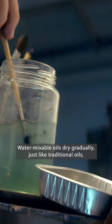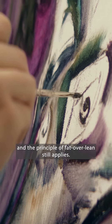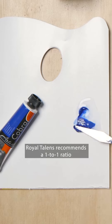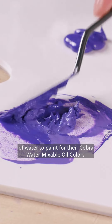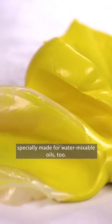What does this mean for you? Water-mixable oils dry gradually, just like traditional oils, and the principle of fat over lean still applies. Just be careful not to over-thin colors. Royal Talens recommends a one-to-one ratio of water to paint for their Cobra water-mixable oil colors. It's a good idea to use mediums specifically made for water-mixable oils, too.